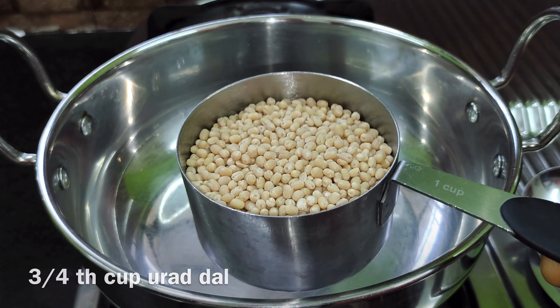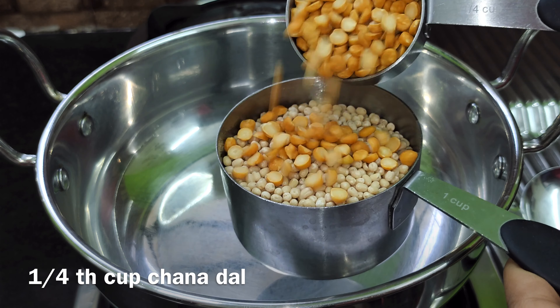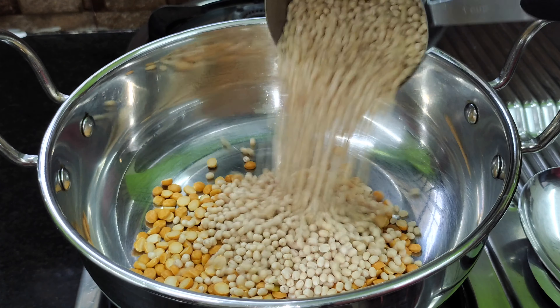On top, we have about 3 to 5 cups. Then 1 to 5 cups on a low flame.